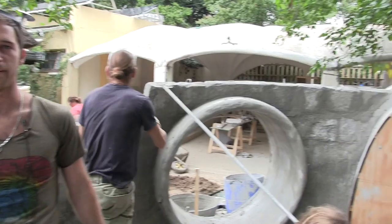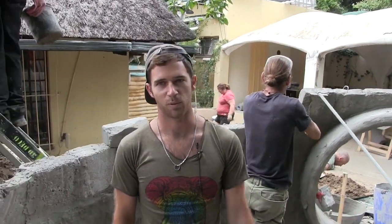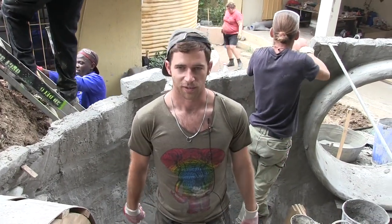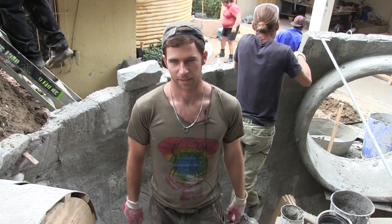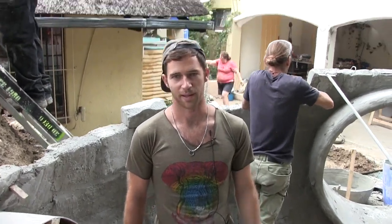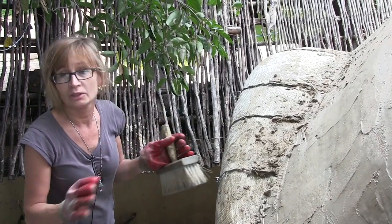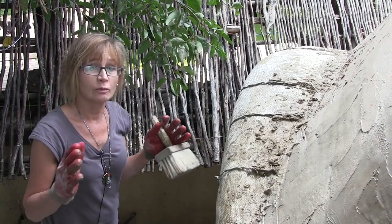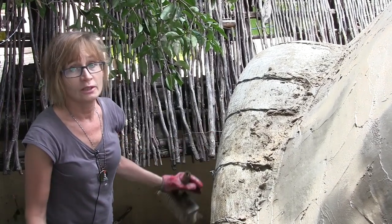Thanks to Alosha, I now feel confident and capable to build one of these structures myself. And also the awesome people we've met and been able to network with — from all over the world, all walks of life — that's been an amazing experience. What I learned here I would never have managed to learn in maybe a few years of my life. We just did it within two weeks, getting so much knowledge and so much new experience.